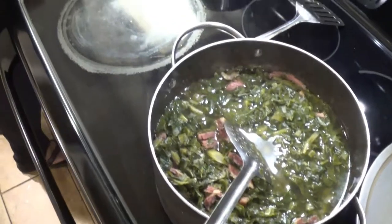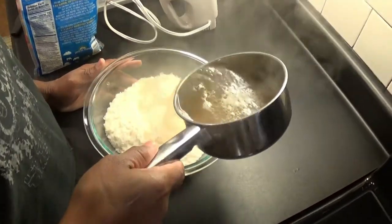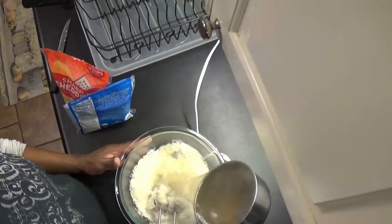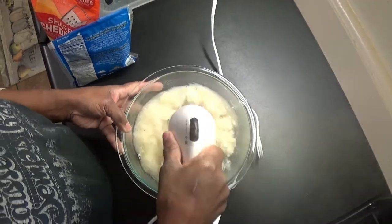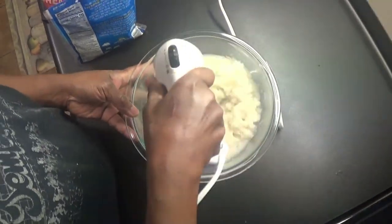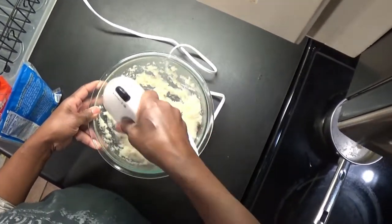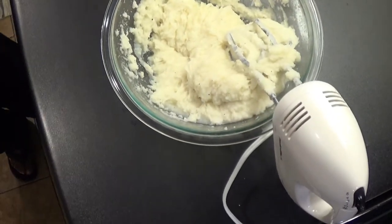Now you're gonna see me make the mashed potatoes. I already had black pepper, salt, and butter while it's boiling in the water. I like to use the hand mixer — it's a whole lot easier than trying to whip by hand.